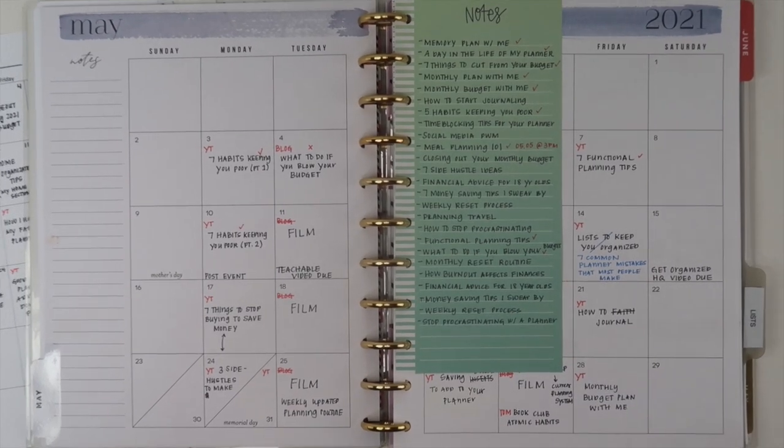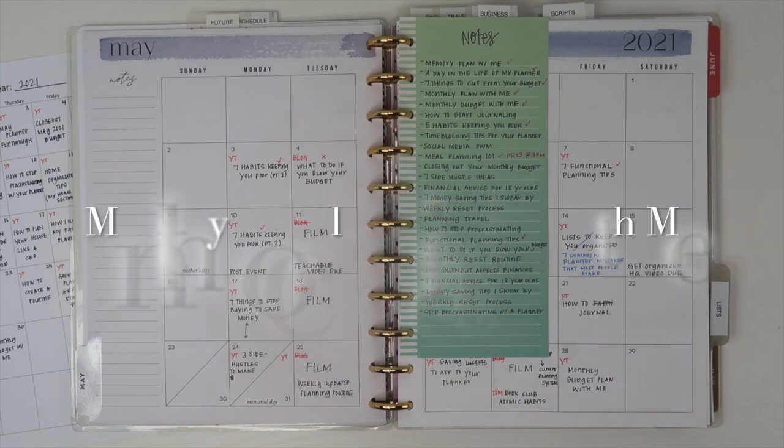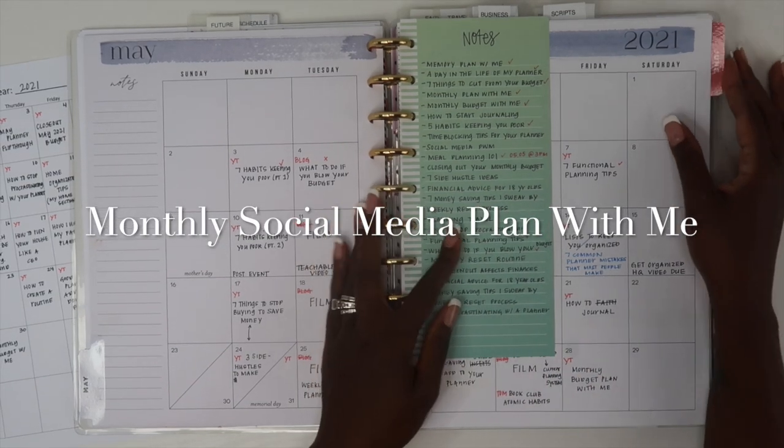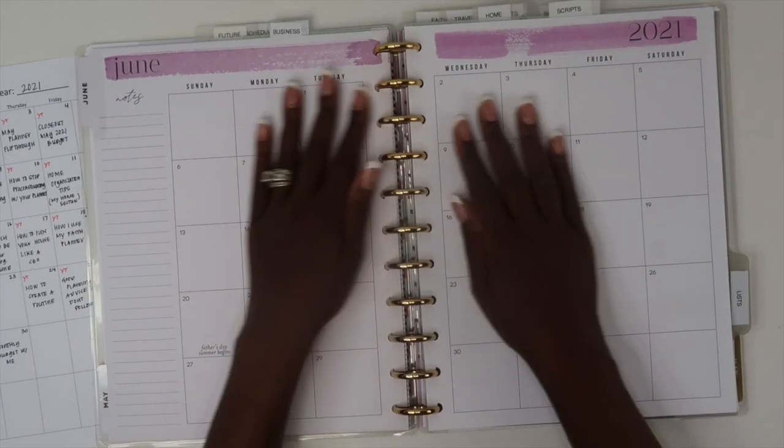Hey guys, welcome back to my channel. In today's video we are going to be doing a social media plan with me. I'm going to be sharing with you how I set up my social media in my business planner.